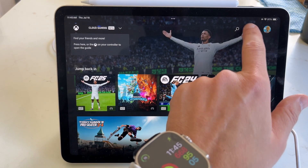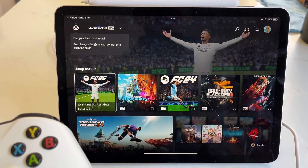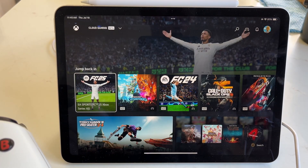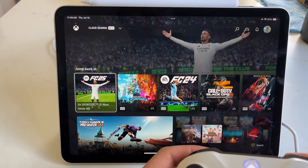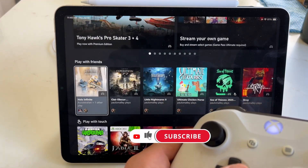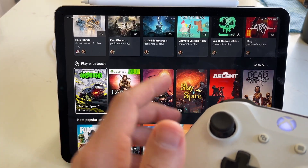From here, you want to make sure your controller is connected. I've already paired my Xbox controller, but if you want to see a video on how to pair your Xbox controller to your iPad, I will link it in the description below. Then you can go ahead and start gaming on Xbox Cloud Gaming. I'm just going to launch into FIFA. You can see I'm using my Xbox controller to control this. You've got games with friends, and you can play with touch — great if you don't have a controller connected.